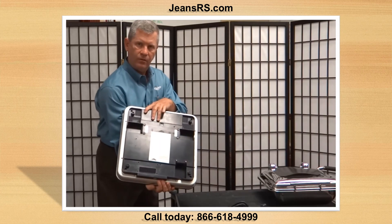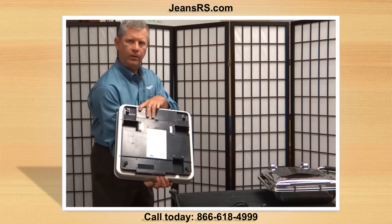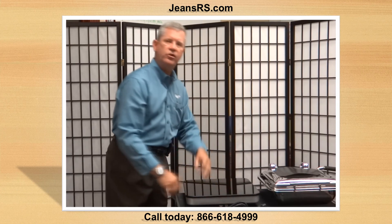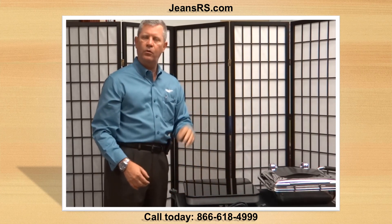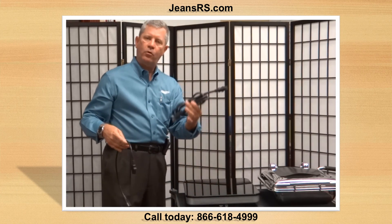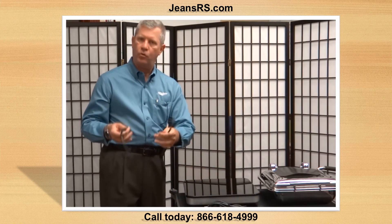On the back of the unit, we can tether and connect our power cord. With these units, you've got three control settings: low, medium, and high. Each unit comes equipped with a power cord and also comes with a tether cord.